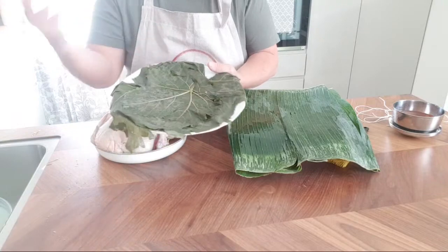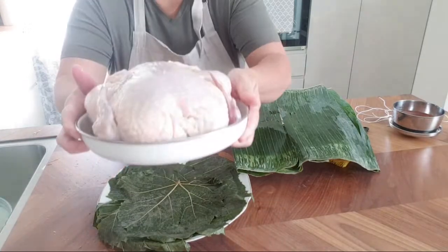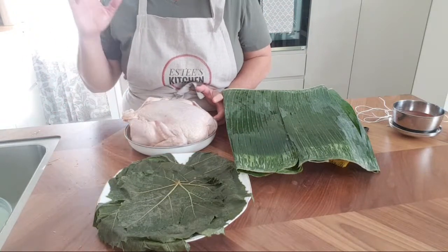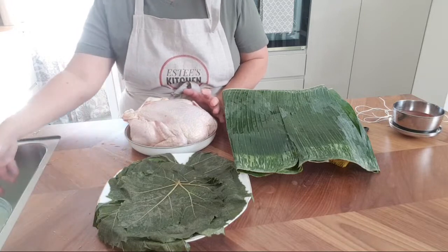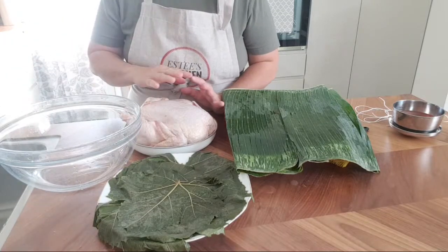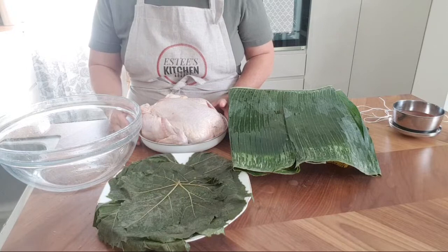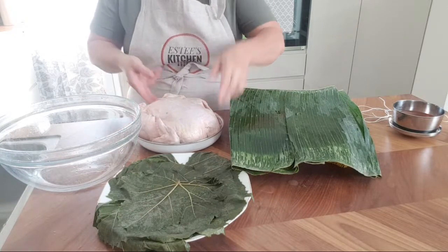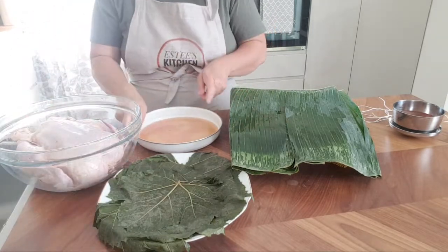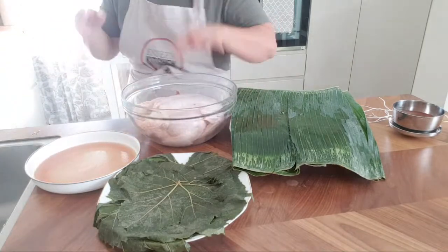Now for the chicken — it looks plain but I actually marinated it overnight with plenty of salt, some wine, fish sauce, and sesame seed oil. I'm placing the chicken over here. You can see the amount of juice left over — don't throw that away, you're going to use it. I'm going to put this aside and add a bit more salt.